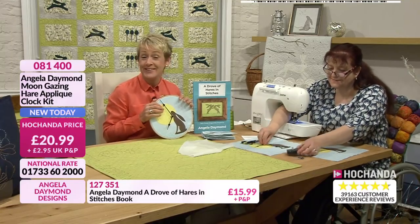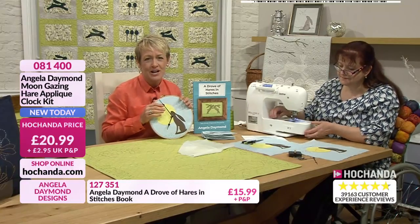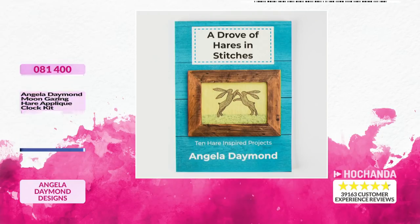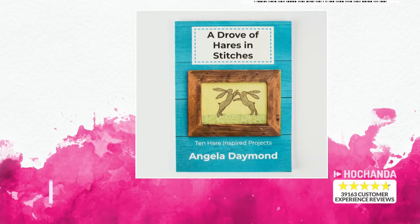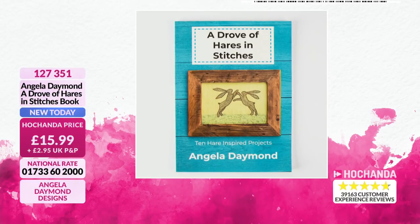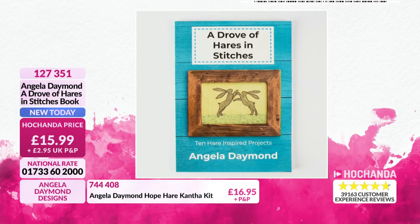£20.99 - that is small, of course, as far as prices are concerned for this fabulous clock. 081400 is the item number. If you do want to go for the book, it is available - it's a TV exclusive as well. It's a fabulous book. All the designs in it are by Angela. They are full size, so you don't need to take them out and enlarge them - they're all full size for you. There are 70 pages in the book and 10 different projects, plus some really nice techniques in there.